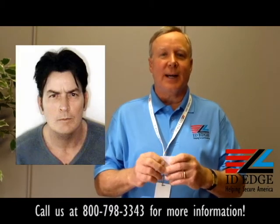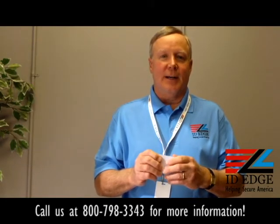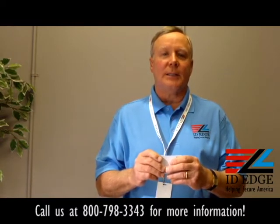Today's celebrity mugshot is Charlie Sheen — we got a picture of him and he's got the tiger blood running. Don't forget about ID Edge and give us a call at 800-798-3343, or look us up on our website at IDEdge.com.